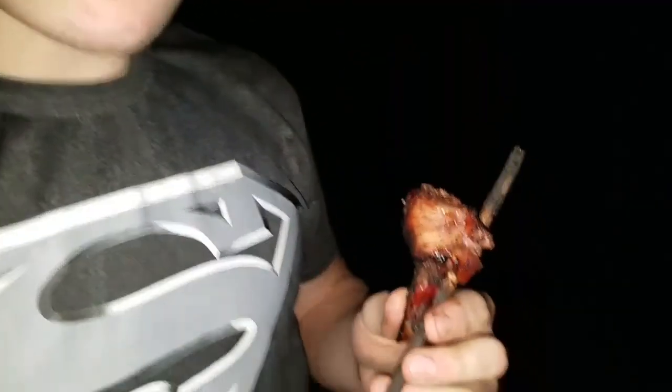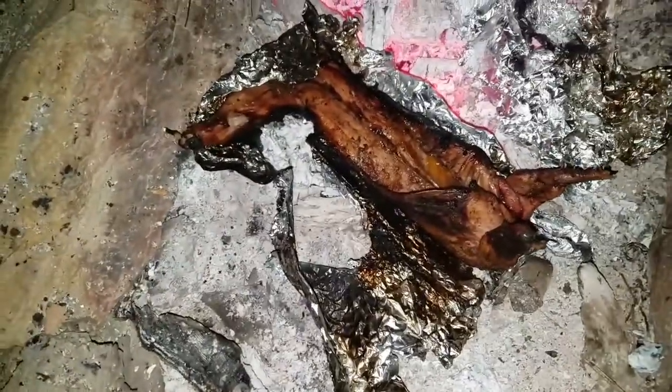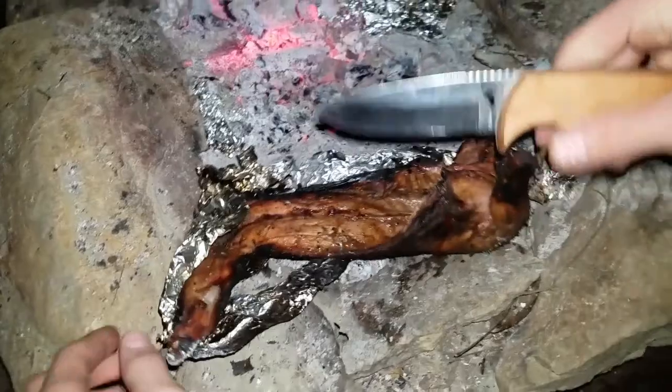How's that spit roasted rabbit? It's good. Is it really? Okay. We think this is done so we're gonna try it out.